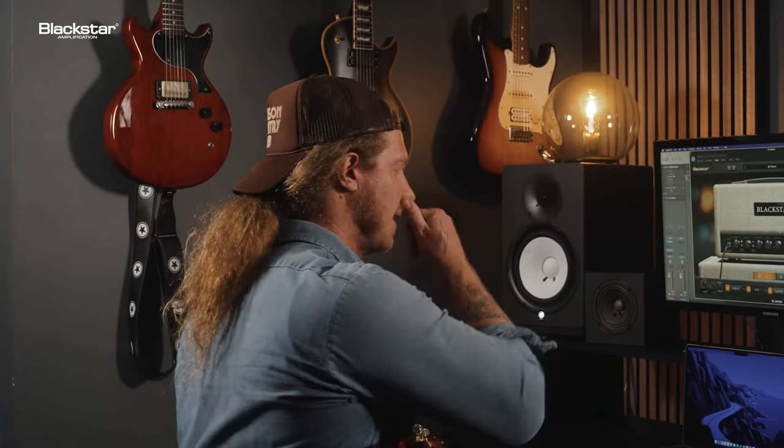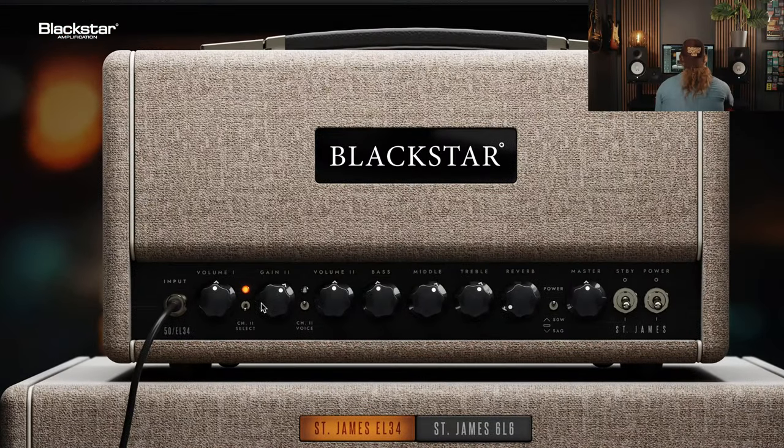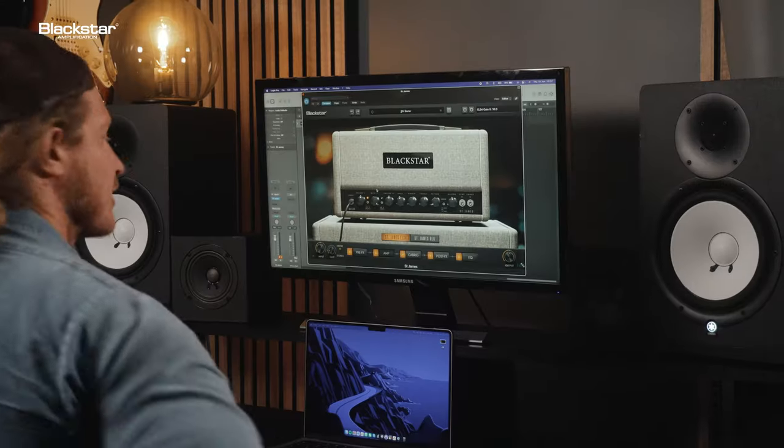Sounds awesome, dude. It really does. It's got that touch sensitivity. Can I start messing with it? Yeah. I'll turn the gain all the way up.